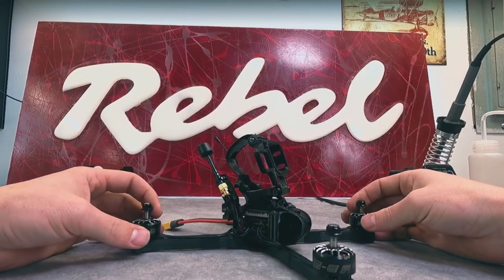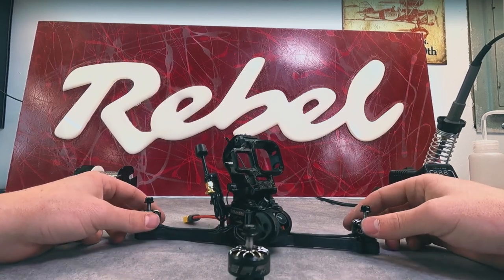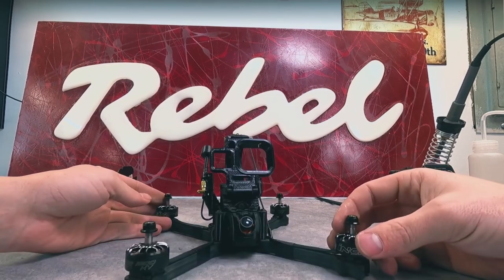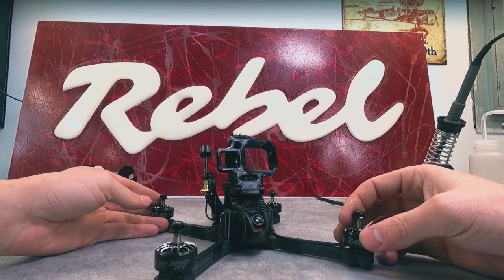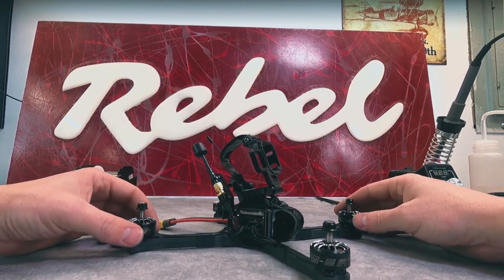There you got it — one more analog Ruckus, ready to go tear up the mountains. Hope you've enjoyed this build tutorial. I hope you found it instructive. Go ahead and follow the links in the description to learn a little bit more about your gear, about the quad, and see just what this thing is capable of. Happy flying!